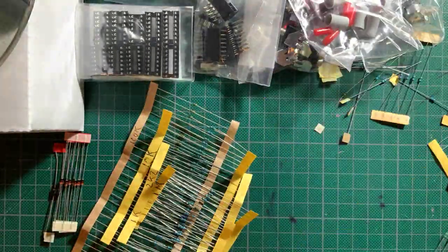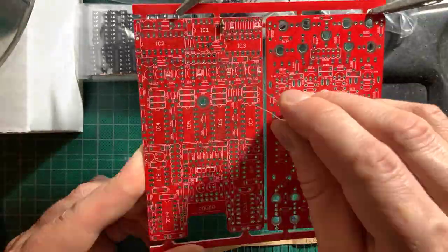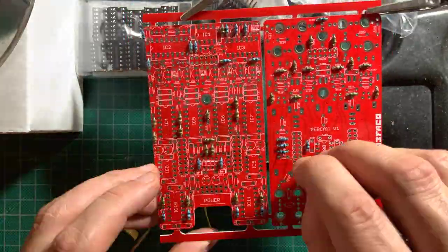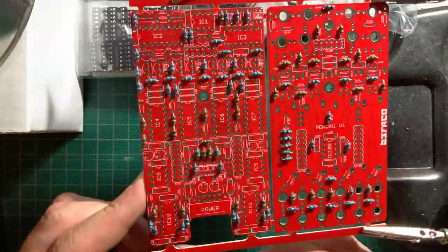I started by checking and labeling the resistors and diodes, then proceeded to mount them and solder them all from the top. That way I only needed to turn the boards over once to clip the leads and check the soldering.